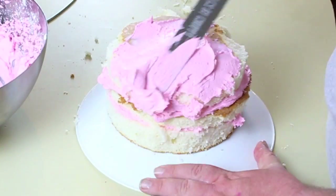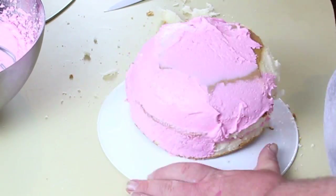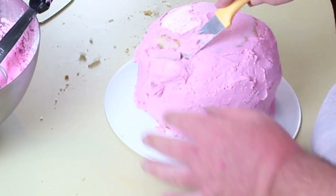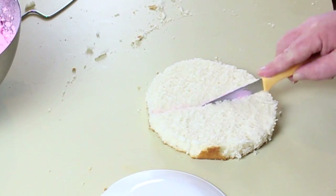With the top layer, you're going to taper down the edges so you get a bit of a round body, and then cover it with the crumb coat. Pop it in the fridge to help let the butter set a bit, so when you put the fondant on it goes on a lot easier.